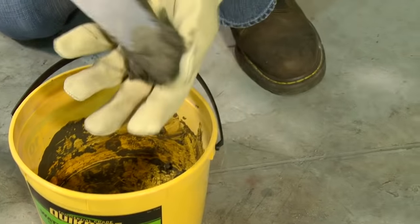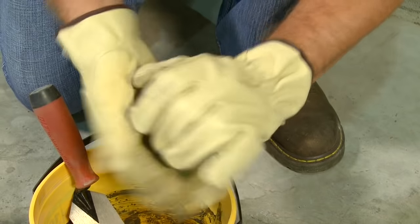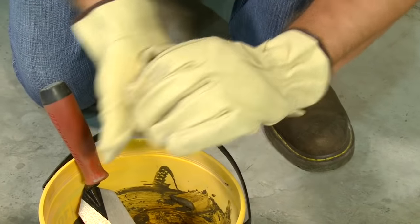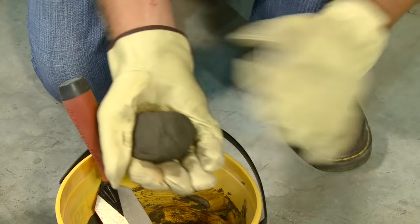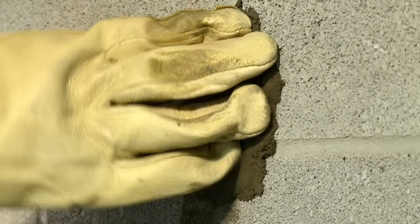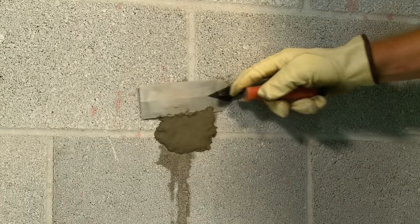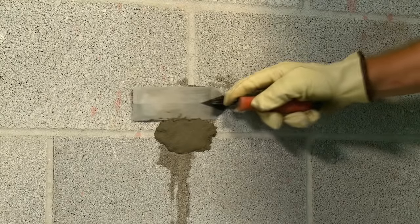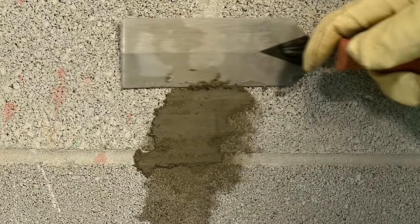Once a putty consistency is achieved, take a handful of water stop in your gloved hand and begin to work the material into a ball. You will feel the water stop cement begin to get warm in your hand. Press the water stop cement into the crack using heavy pressure and hold in place for several seconds. After the material becomes thumbprint hard, use a margin trowel to trim the patch to match the contour of the surrounding surface.